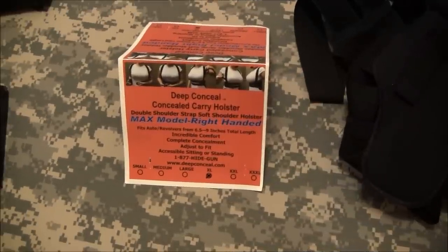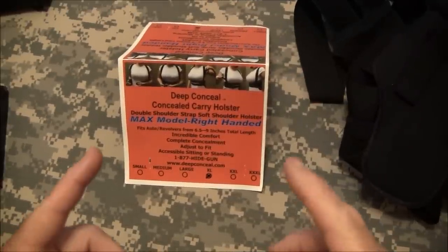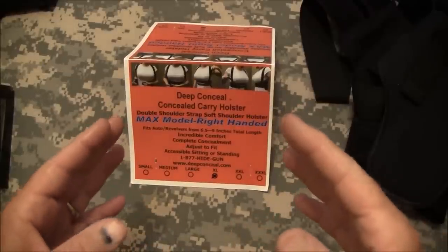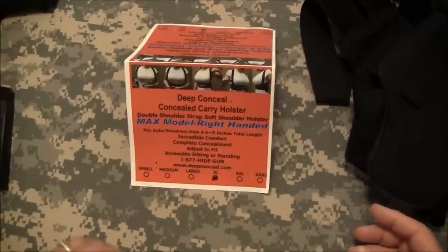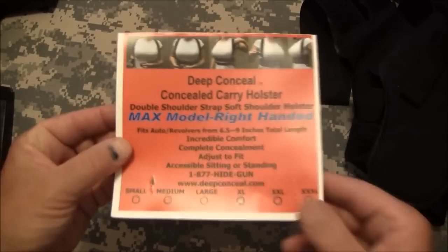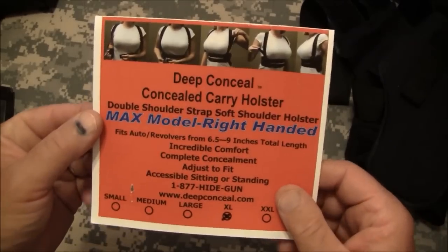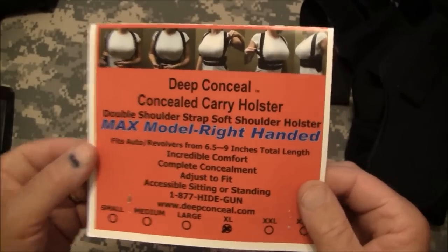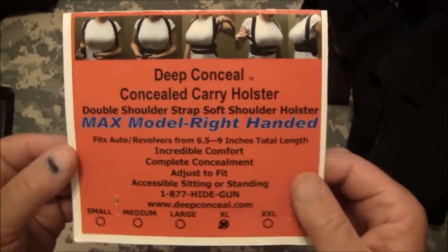Hello channel friends, this is WKopen38. On today's show I'm bringing you something really special — something I've never had an opportunity to do before. I was contacted by a company called Deep Conceal, and they asked me if I would do a review of one of their concealed carry shoulder holsters.